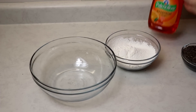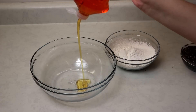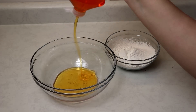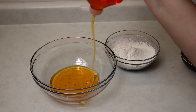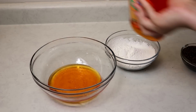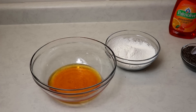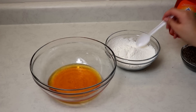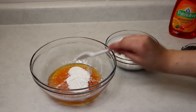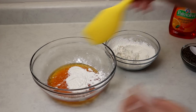Step two is you want to take your dish soap — any dish soap will work — and squirt some into your bowl. Depending on how big you want to make it is how much dish soap you're going to want to use. So I'm just going to go ahead and use that much. And go ahead and add in some cornstarch.